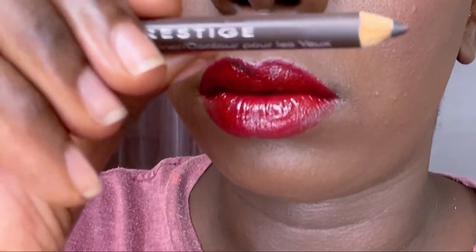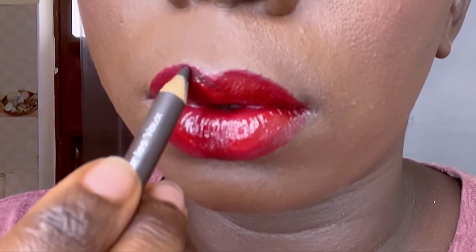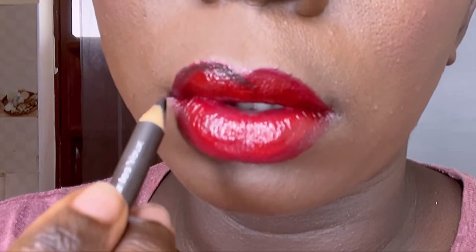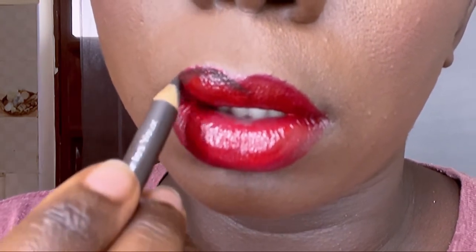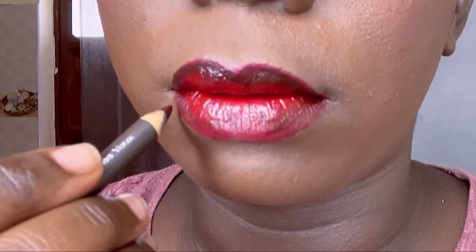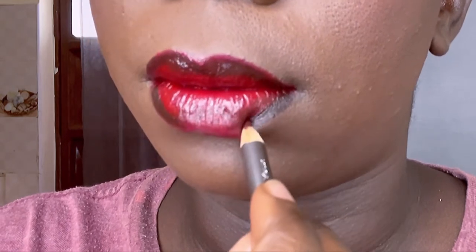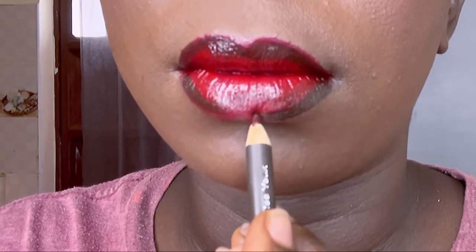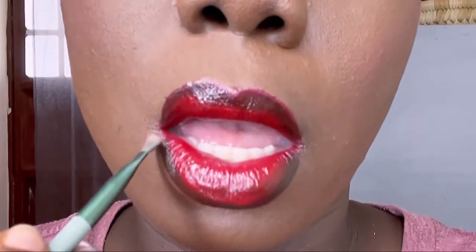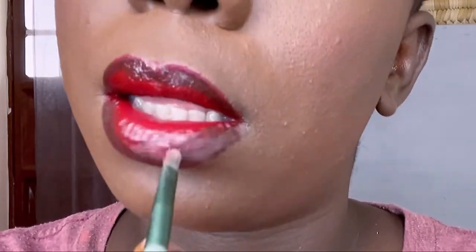I've been loving this red lately. For the ombre I'm going to go with the Prestige pencil in dark brown — it is super duper pigmented. I line my lips after applying the main lipstick, then I'm just going to blend it in.